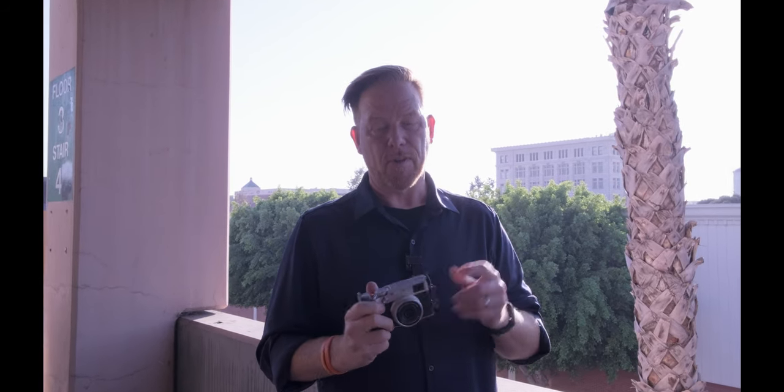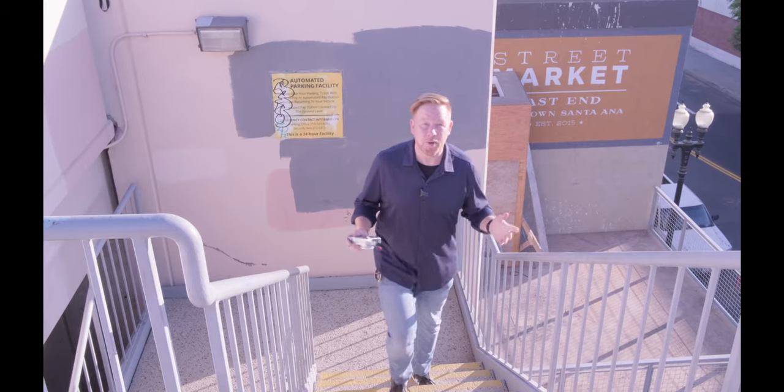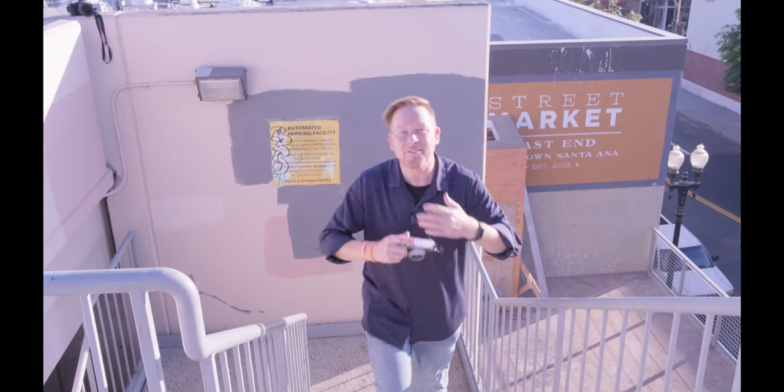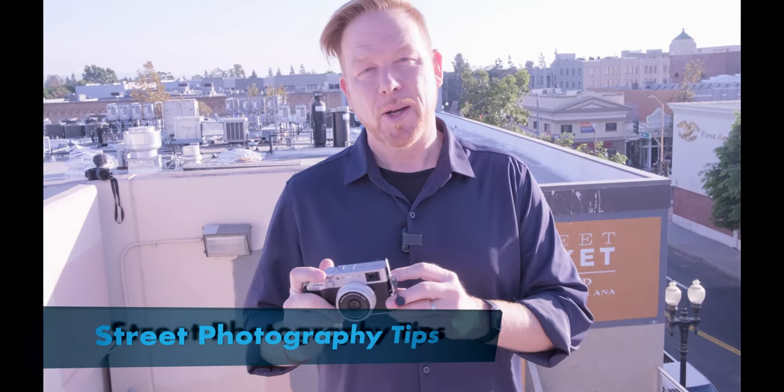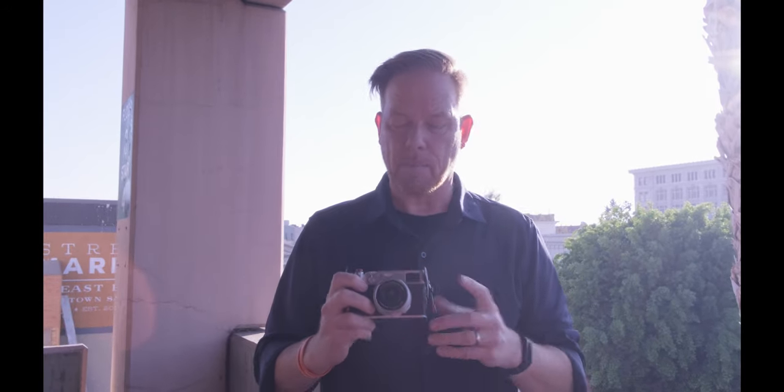Hey, it's Wes. Welcome to this video. Today we're going to talk about some shooting tips for street photography for the Fuji X100V. You're a beautiful person and a good person — if no one has told you that today, let me be the first. Thank you for tuning in. I'm enjoying showing you what I'm learning about the Fujifilm X100V. I'm not an expert, I'm not a pro, but these are some things I think might help you if you're wondering how to get better shots.